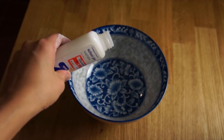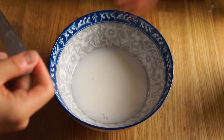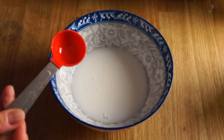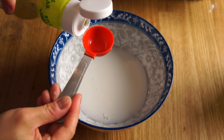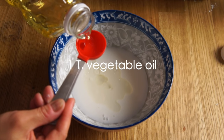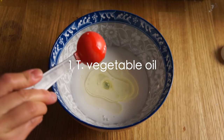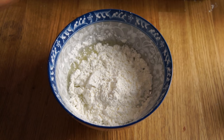Into a microwave-safe bowl, you're going to pour one bottle of white glue. Next, you're going to add one tablespoon of lemon juice, or you can do what I did and add one tablespoon of vinegar as a substitute. Next, add one tablespoon of vegetable oil, and finally one half cup of cornstarch, which is also known as corn flour.